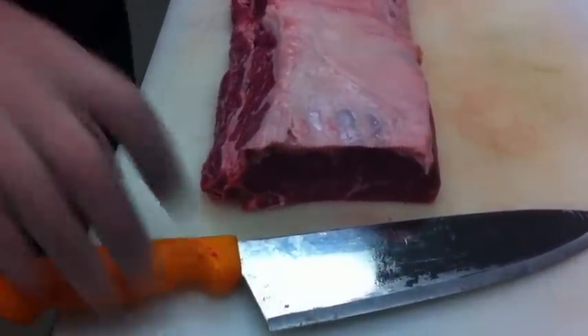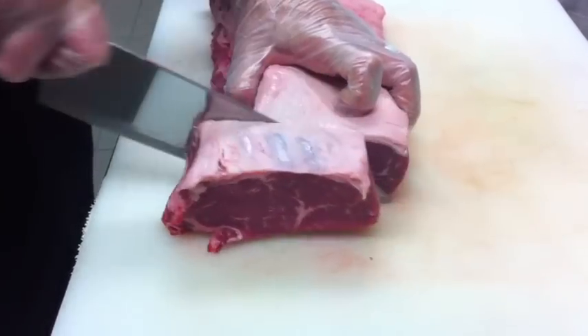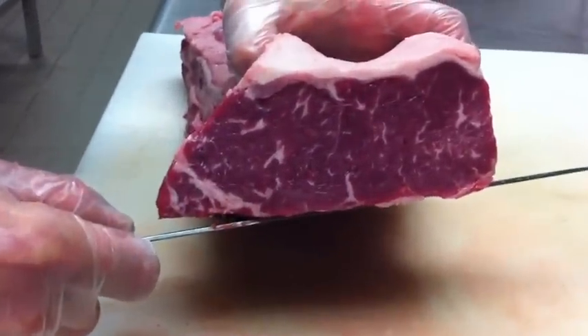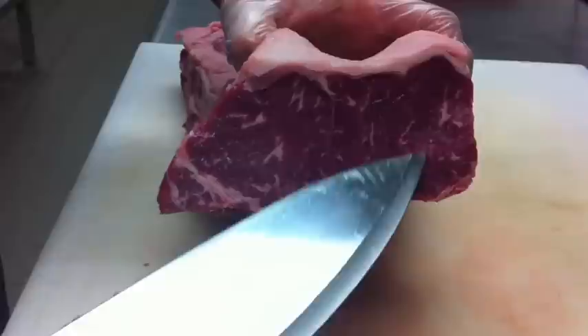Let's talk about marbling. Marbled meat is meat, especially red meat, which contains various amounts of intramuscular fat, giving it an appearance similar to a marble pattern. You can think of marbling as little flakes of flavor.